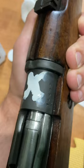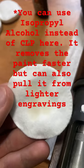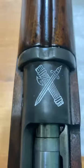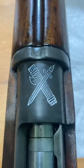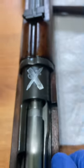You can see I've wiped up a bit of the excess. After roughly 20 minutes this is pretty well dry. I put a bit of CLP on a patch and I'm just going to wipe this. And there you have it, a nice beautiful fully painted crest in about half an hour.